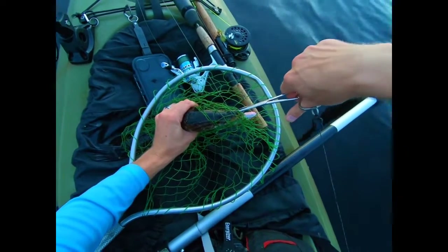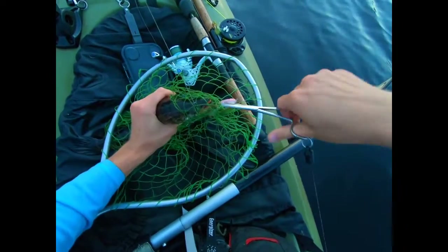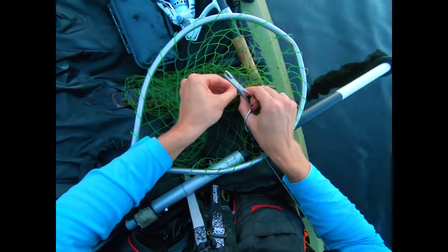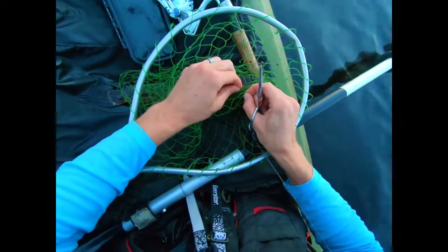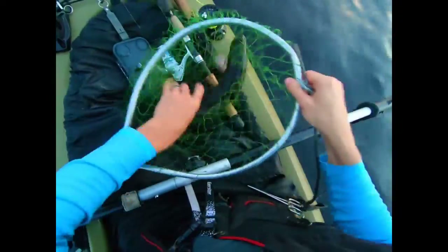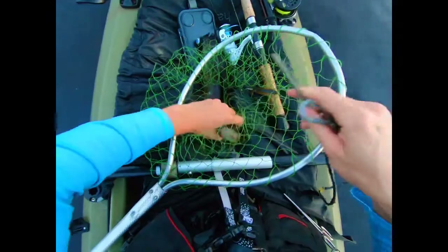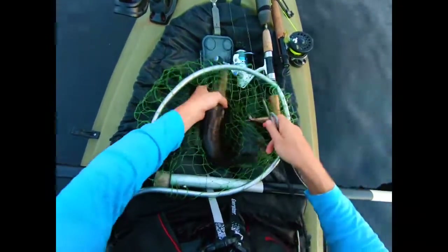At least as good as striped bass, in my opinion. Very firm white meat — just absolutely delicious. This hook is really in there. Just before I landed this fish, I was like, maybe I should use the lip grippers because this is a treble hook and it's going to make a big mess. But I didn't heed that silent warning within my own head. If he gets away, I'm not going to be surprised at all.